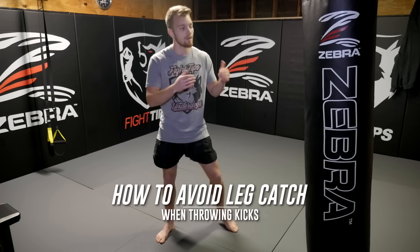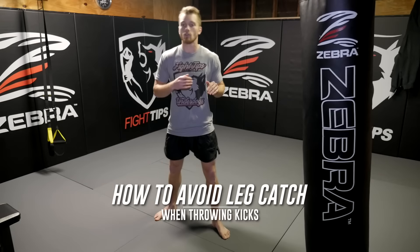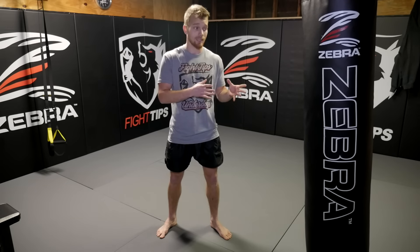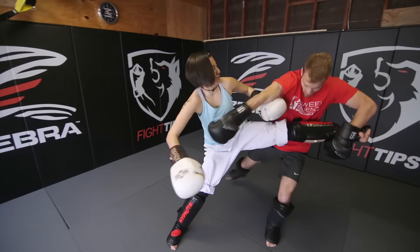What's going on guys? Shane here. Today we're talking about how to throw kicks without getting your leg caught in a fight. I've been getting this question a lot. People are saying, Shane, when I spar, it seems like every time I throw a kick, it gets caught and I get taken down. How can I avoid this?